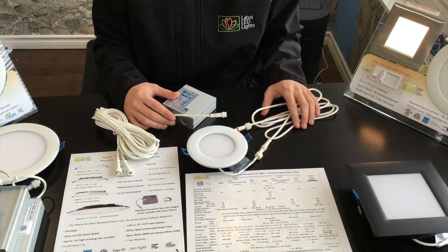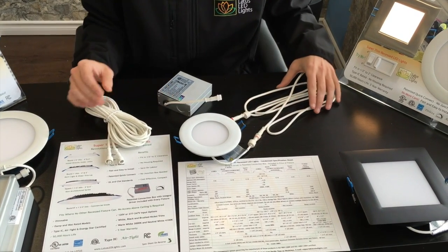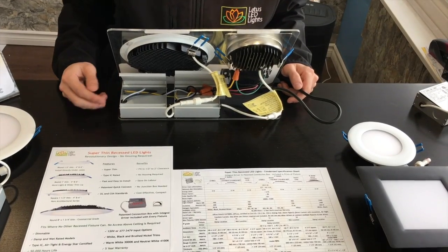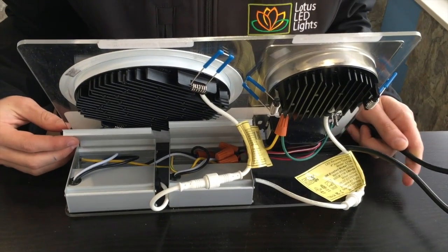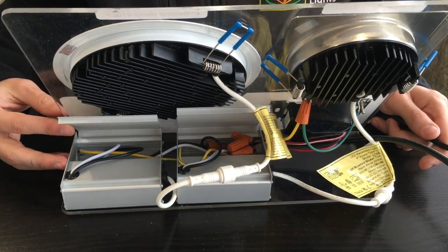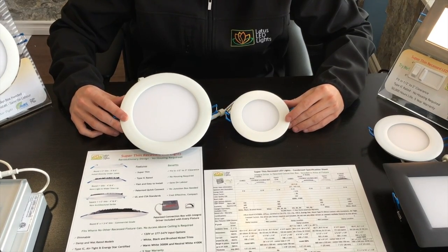There is even more flexibility, as the driver connection box can be installed remotely up to 40 feet by using extension cables of 6 and 20 foot lengths. Every fixture has its own driver, so after labeling all of them, multiple drivers can be daisy chained from a single circuit and placed in one easy access location.